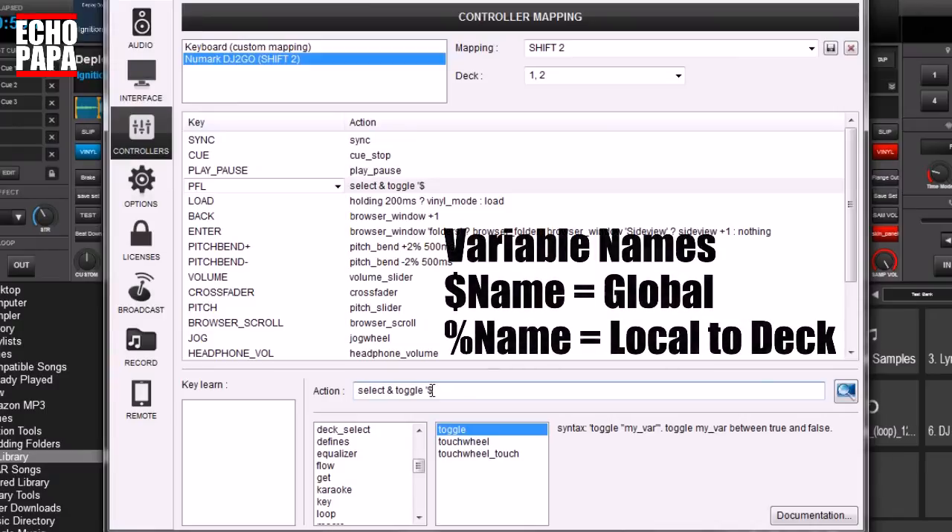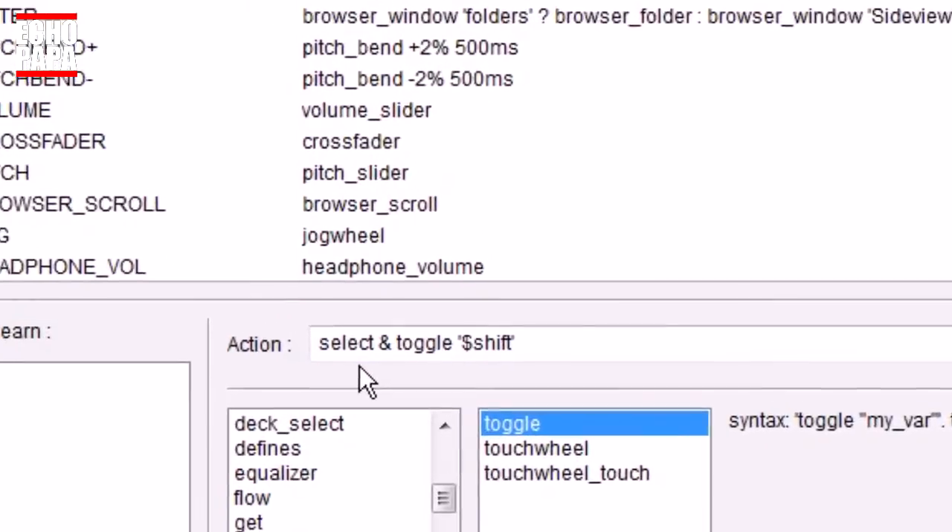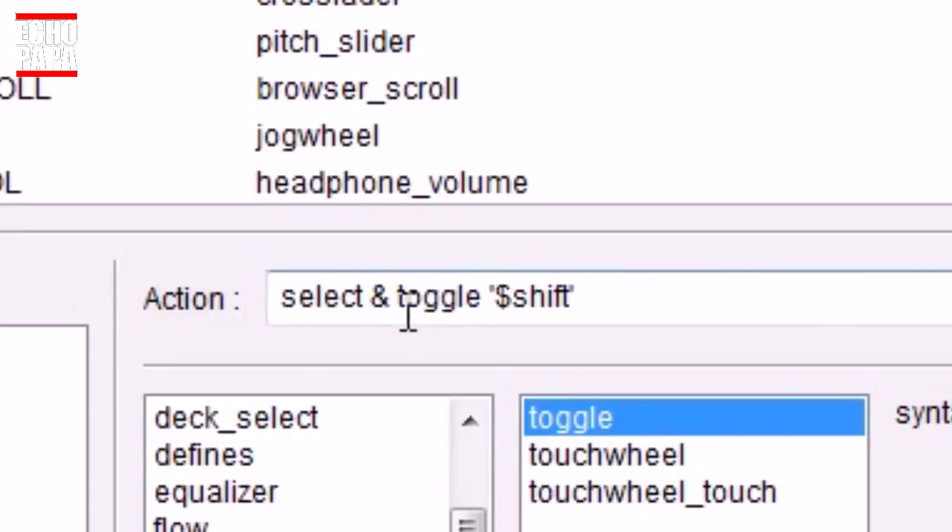A dollar sign in front of your variable means it covers the entire software. A percentage sign means it only covers the left deck or right deck. There may be situations where you want the shift button to only control one side, but typically you want the whole thing. So I'm going to call it `$shift`. What this does is: the select button acts like a normal PFL button, and the toggle command for `$shift` changes it from zero to one. We're going to set this to 'while pressed' — that's the important part. When we hold it down it's shifted, and as soon as we let go it goes back to being a normal PFL button.